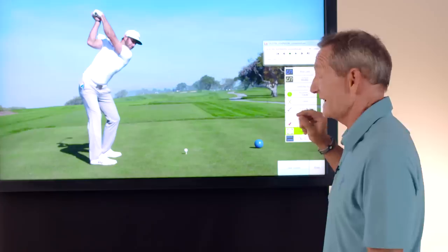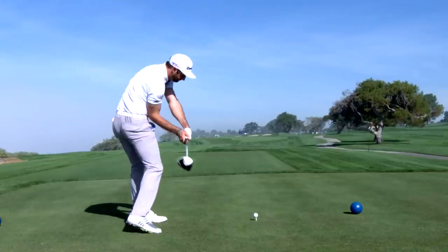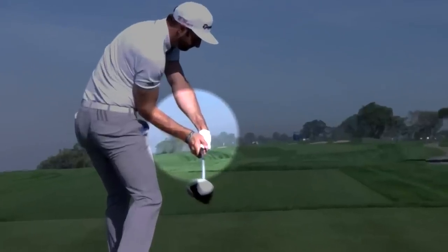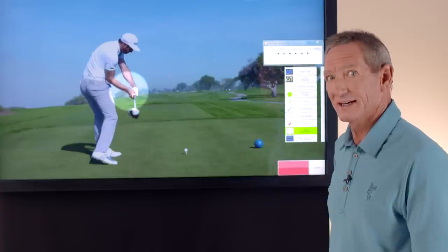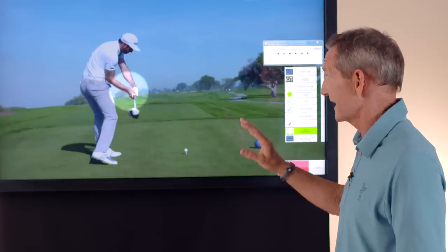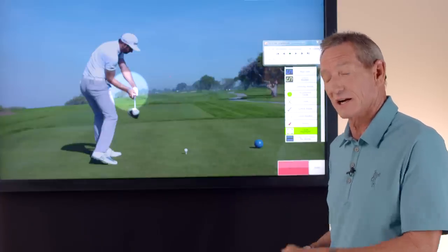How does Dustin Johnson do it? Well, at impact, by the time he gets to the impact position, he's corrected that. Let me show you this. You can see here he's started to get his left wrist in a much better position — it's almost flat right now, much different than it was at the top of the swing. And by the time he gets to impact, he's going to have that left wrist flat to the target.